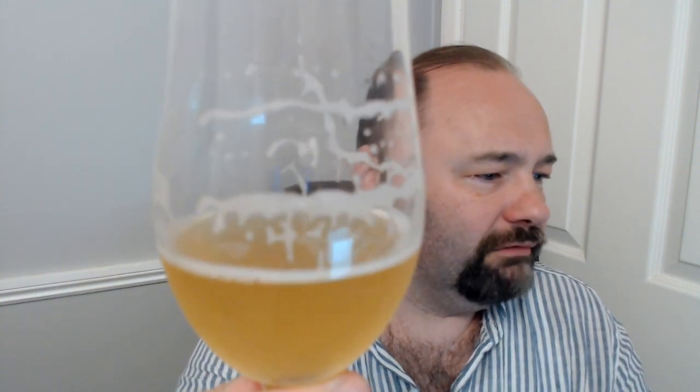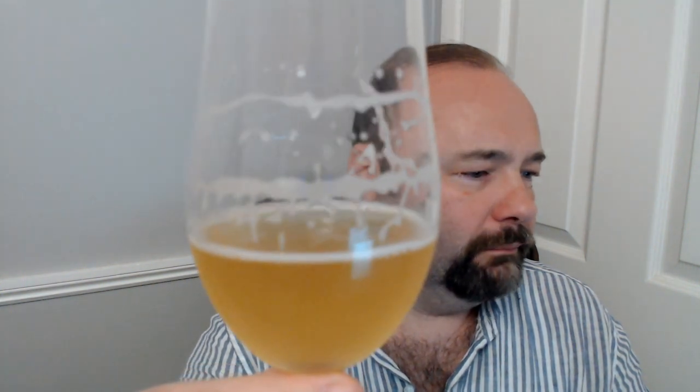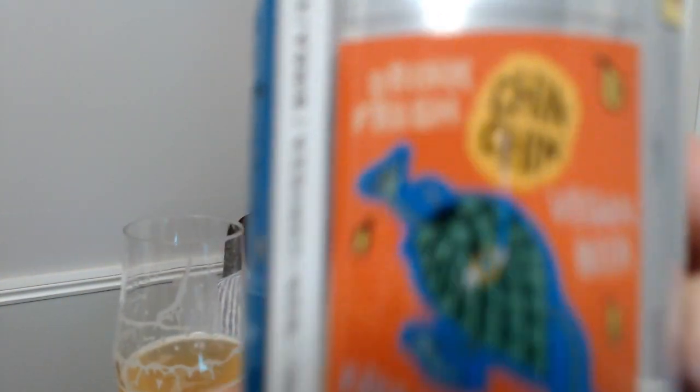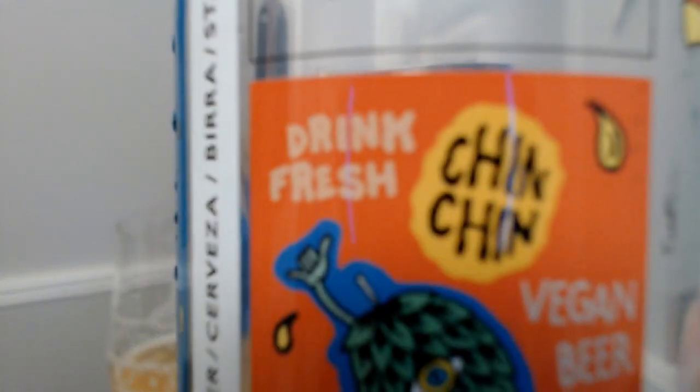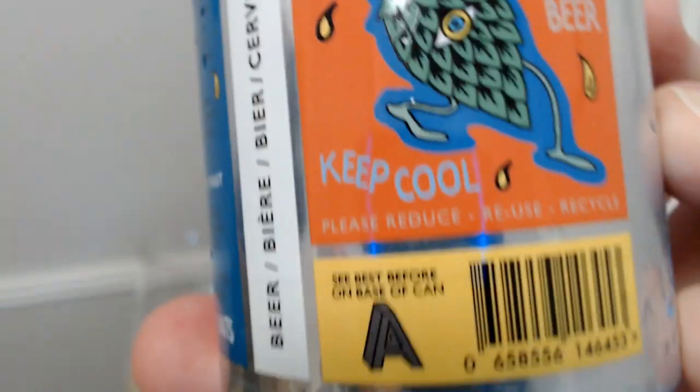Pardon me — quite well carbonated too. We've got some lovely lacing lines on there on the foam watch, which is always good. There is nothing wrong with this beer at all. There's some other writing on the can — ah there we go: 'Drink fresh, chin chin.' This is a vegan beer, which is another reason why it might be a bit cloudy.